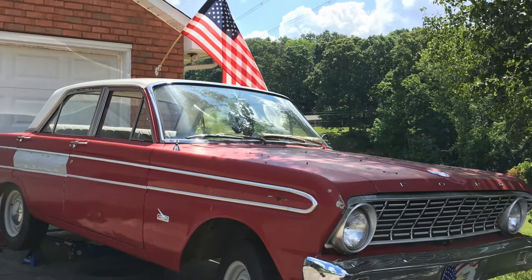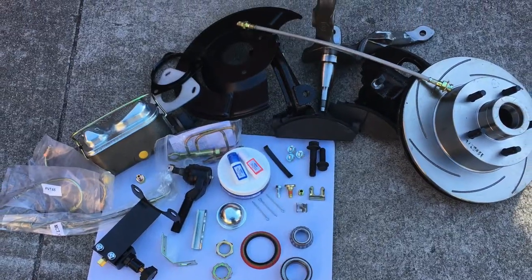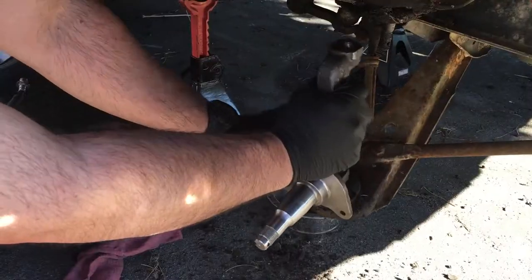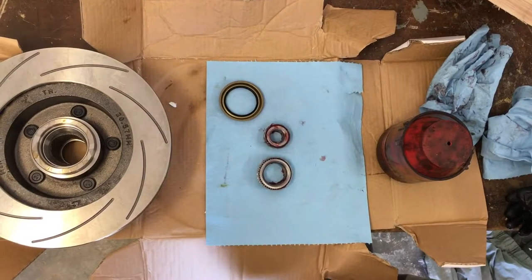This is my 1964 Ford Falcon. It's been in my family since 1978. I'm upgrading my six-cylinder steering to a V8 Falcon setup and Granada disc brakes. In this video I'm showing how to pack the bearings and install the rotor.